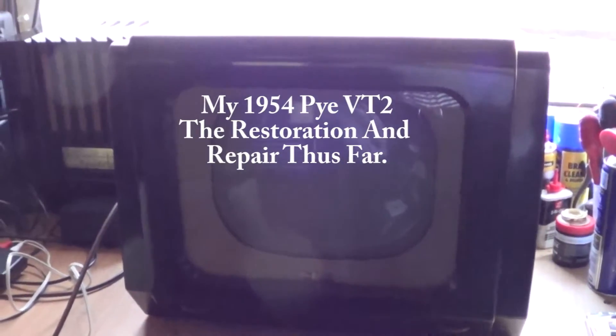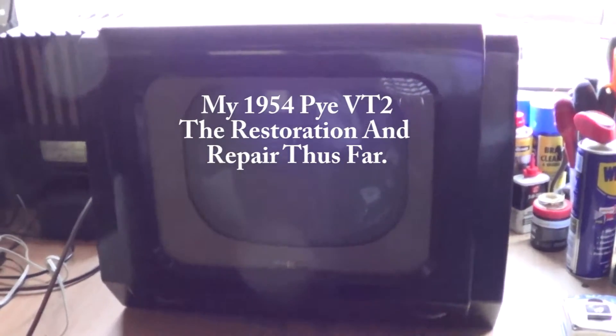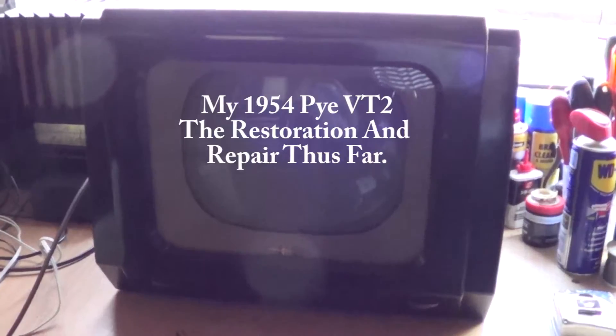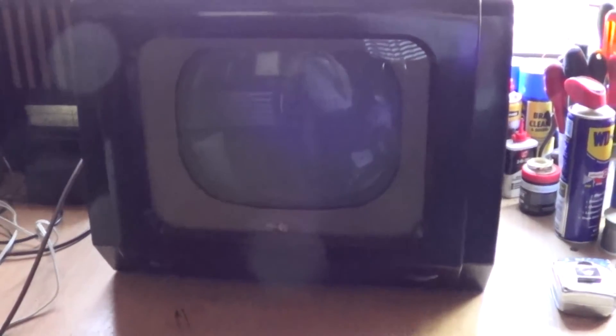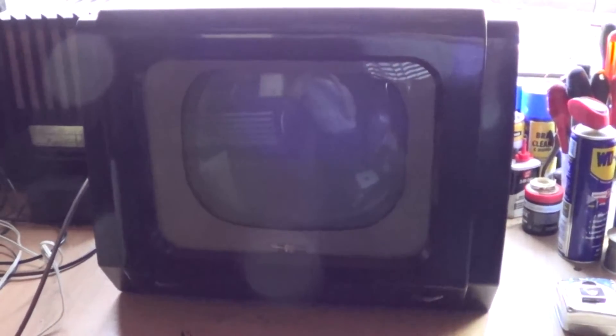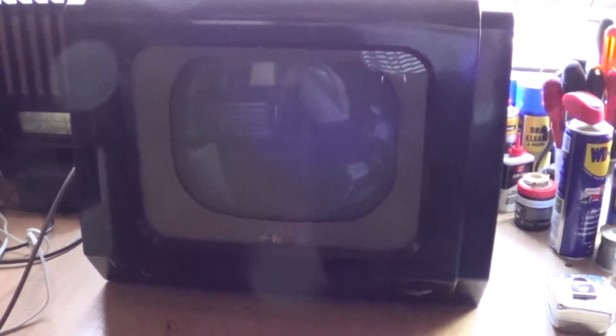Hello everybody. I thought I'd do a little bit different video today — I like to keep this YouTube channel varied and mixed up. I thought I'd show you what I've been restoring over many months — well, actually this runs into a number of years.